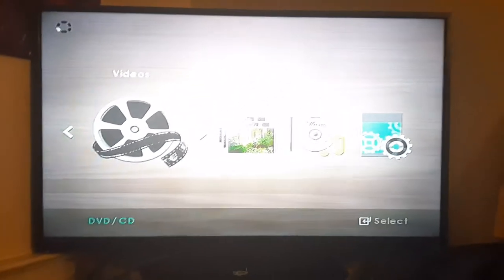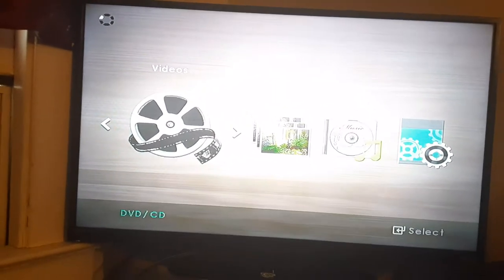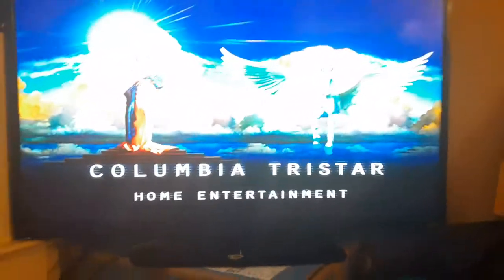This is the 2020 edition of the Samsung DVD player — DVDs on a Vizio TV. Alright, that was the Columbia TriStar Home Entertainment logo recorded on the Samsung DVD player from the Vizio TV.